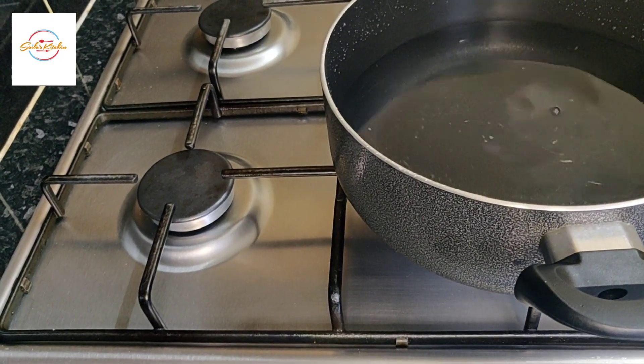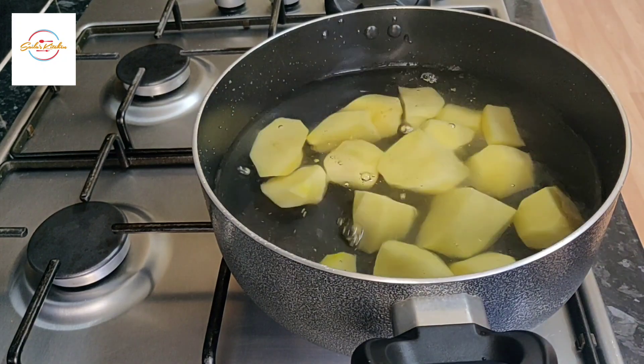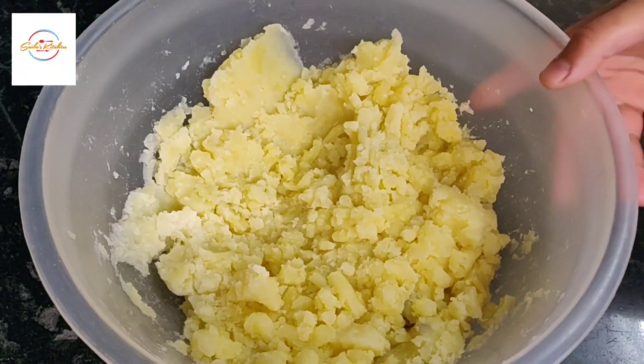To begin with, in some salty water add eight or nine potatoes. All the ingredients are in the description below. Mash these potatoes and now let's add our spices.